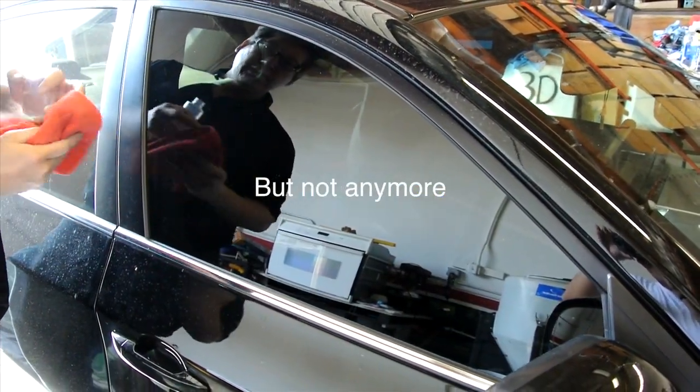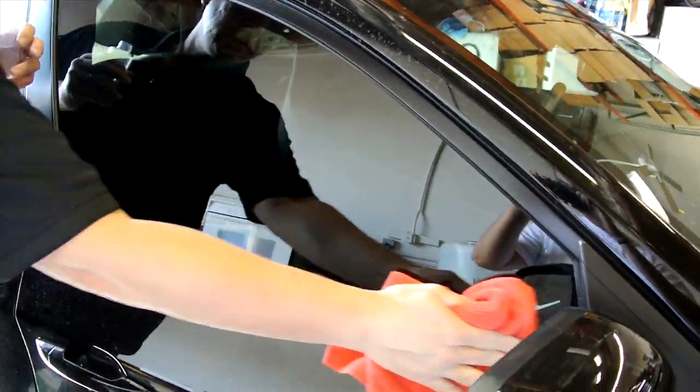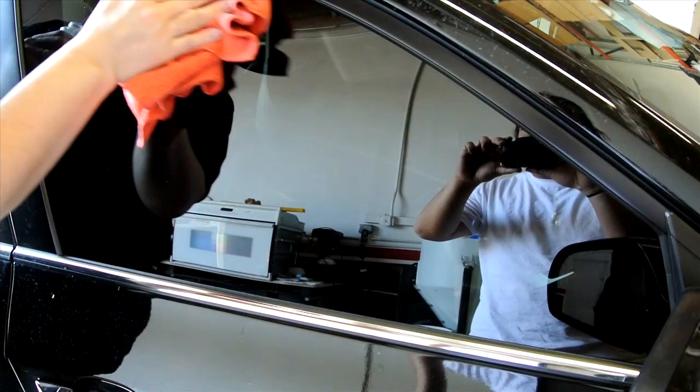That's it — it's nice and clean, streak-free. Tons of resistance on here, showing it's clean and that we don't have anything lubricating the glass.